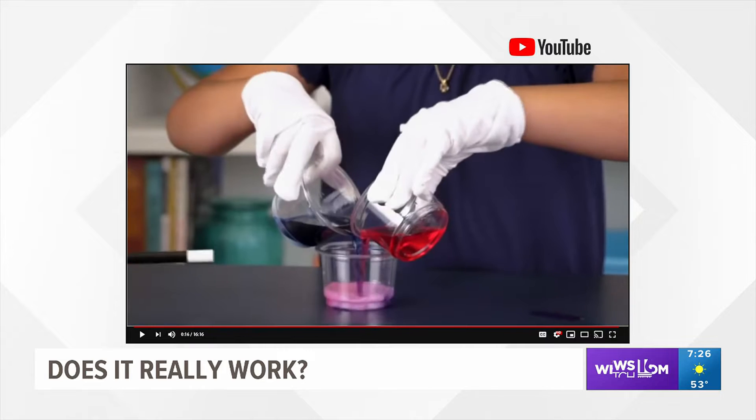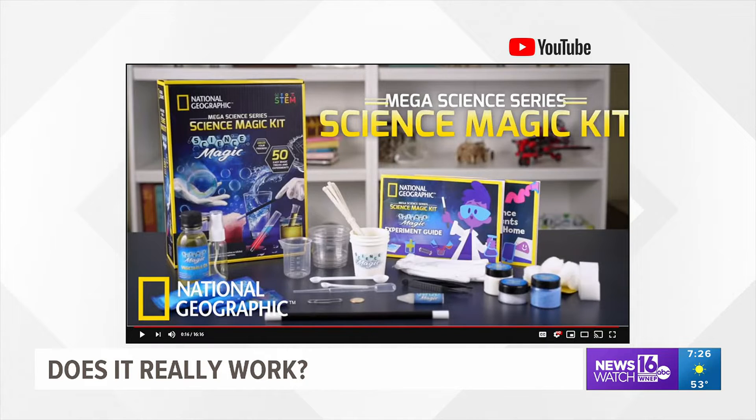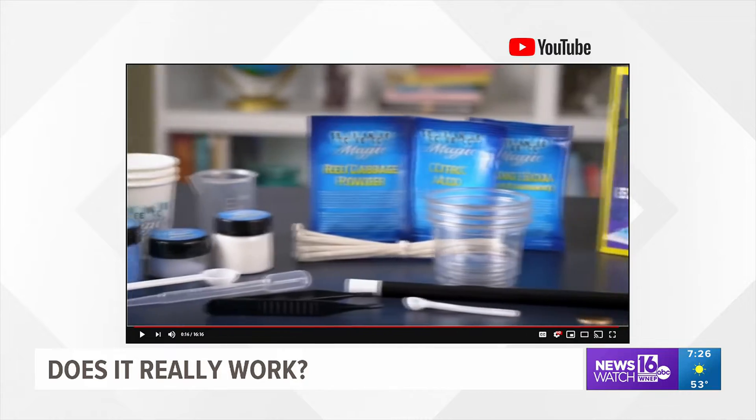Make a test tube disappear, change the color of water, create a square bubble, and cleaning up oil spills are just a few of the science experiments you can do.